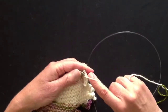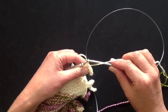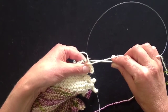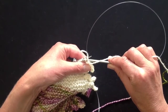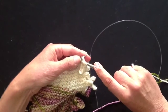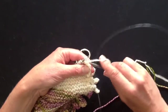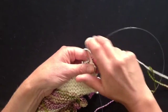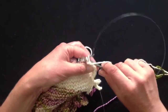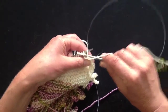This is modified conventional bind-off purlwise. You work your first stitch as usual, and then every time you've got one stitch on your right-hand needle, you tuck your left-hand needle tip through it tip to tip, and then put your right-hand needle into the second stitch as if to purl normally, and just purl the two together. When you've practised with this, it's a much faster bind-off than the regular bind-off. It's also looser, and there is a knitwise version as well, which you can use on the other side of the scarf.